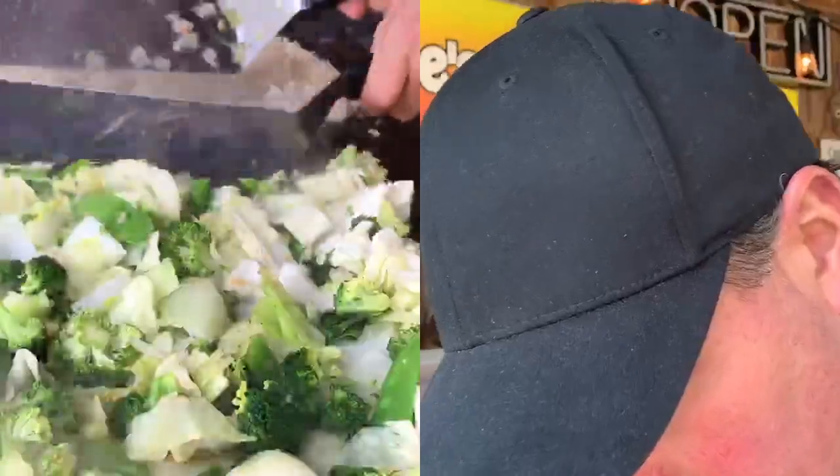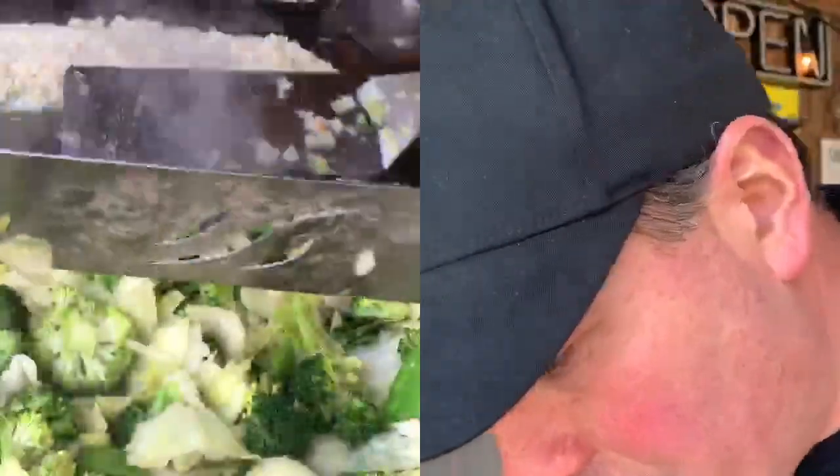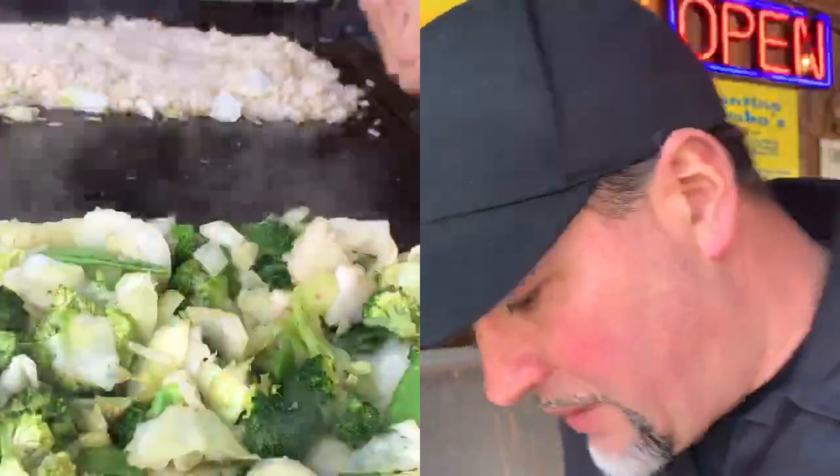Garlic powder, pink Himalayan salt on the veggies. These veggies are looking good — they're softening up and starting to look a little translucent. Time to make room for the eggs.